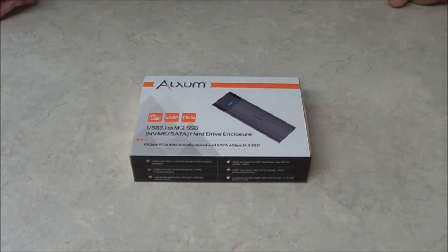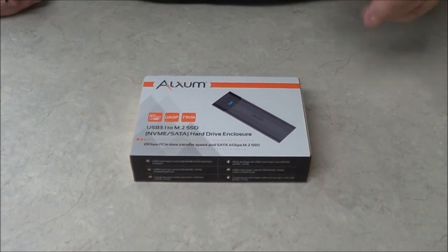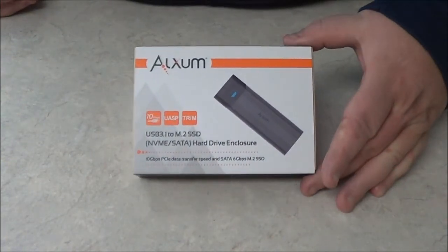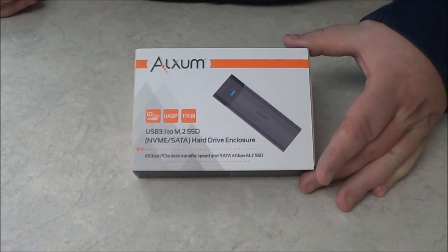Hello and welcome to another video by ES Repair. I am your host, Mr. Fix-It. In this video, I'm going to show you a new adapter by Alexum. This is a very handy tool.